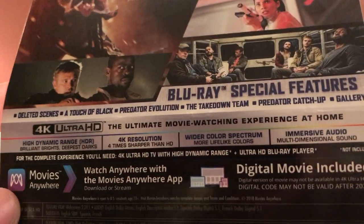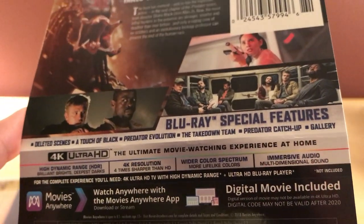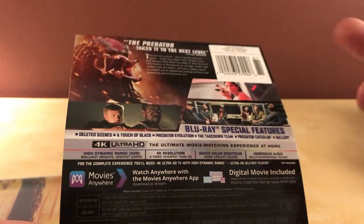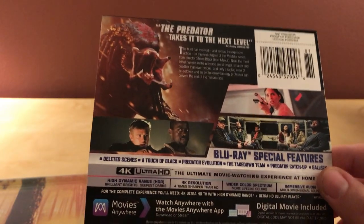It's got Movies Anywhere. I'm pretty sure 20th Century Fox does not have UV compatibility. I share my library with some family members and friends, and I noticed that if it doesn't have UV compatibility and it's just Movies Anywhere, I can't share those movies. Movies Anywhere is supposed to work across iTunes, Vudu, Google Play, and elsewhere — but I can't share my movies, which is really annoying, because that was the whole point of sharing a library.